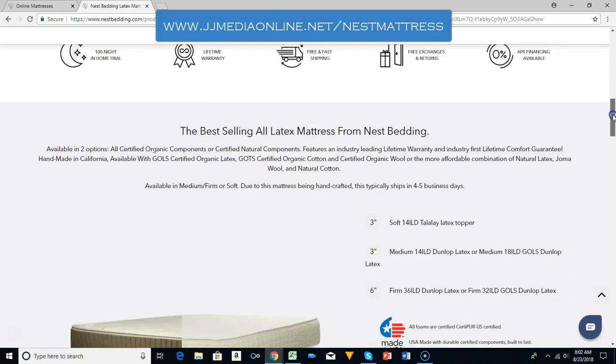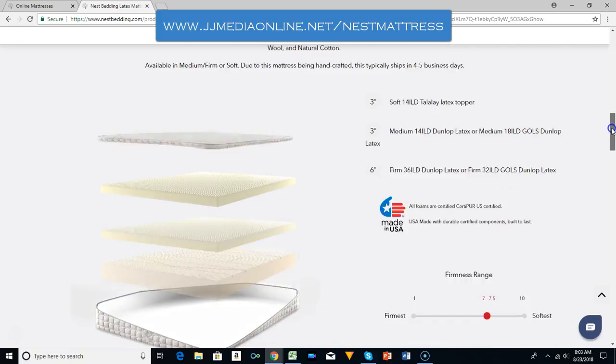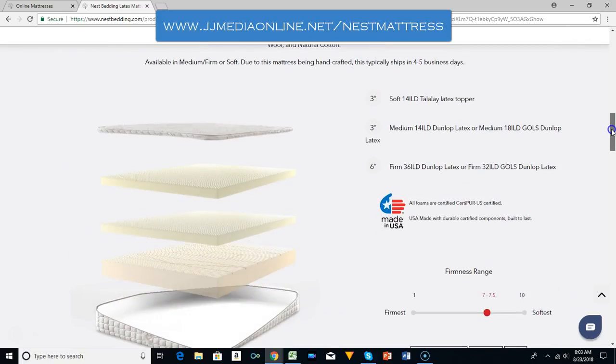I would say try to save up the money and go ahead and pay it in full, but do what is needed for your budget.